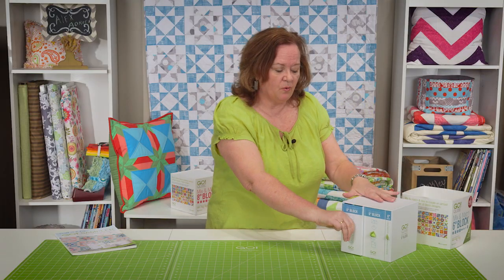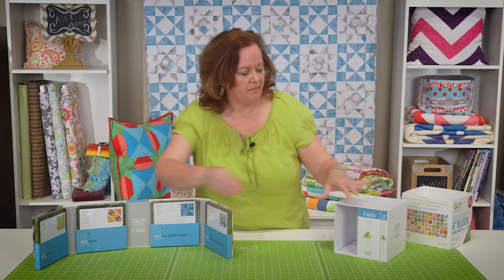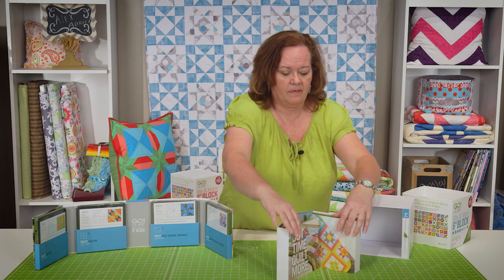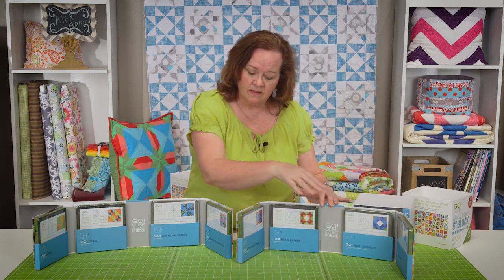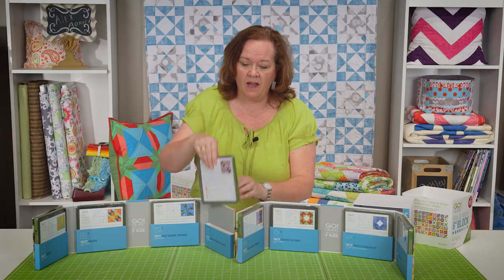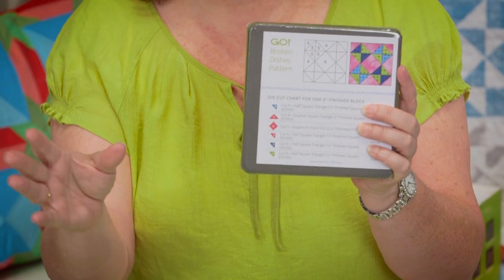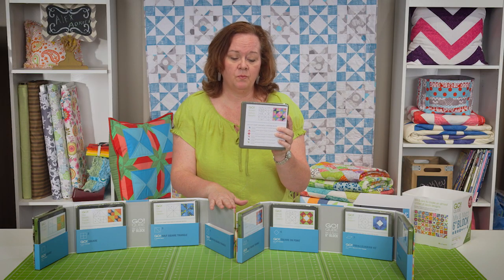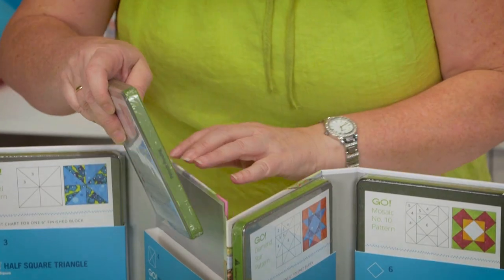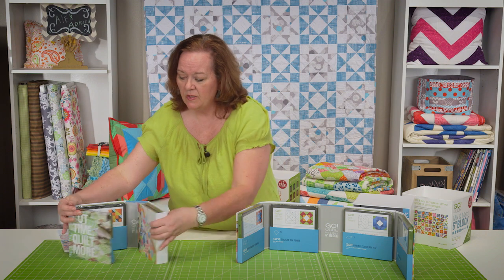Inside each cube there are 8 cutting dies. Each die is numbered 1 through 8 and along with each die there comes a pattern on the front. So in addition to the 72 blocks, you now have 8 additional patterns that you can use with the Go Cube system. Each individual block has its own little handy dandy storage pocket, so when you're done using them you can tuck them away neatly.